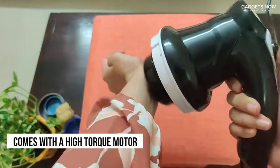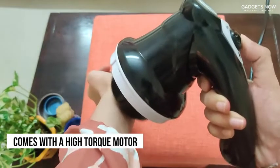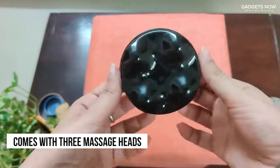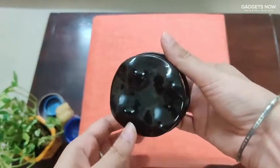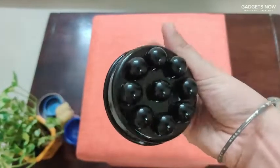It comes with a high torque motor so you don't need to press down on it while using it — it will just do its job on its own. It comes with three different heads: a flat massage head, a ball massage head, and a wavy massage head. You can use these to relieve stress, pain, or even give yourself an oil massage.